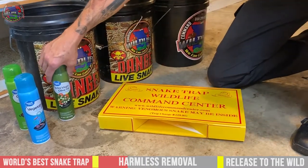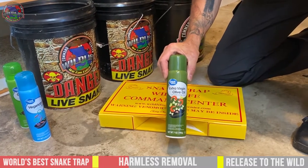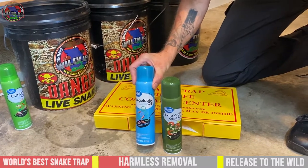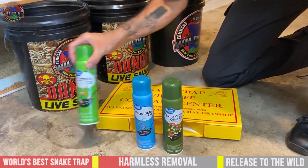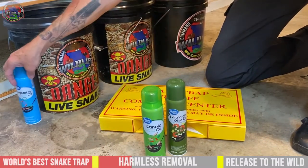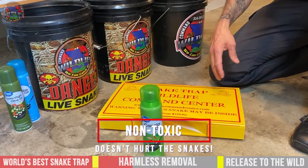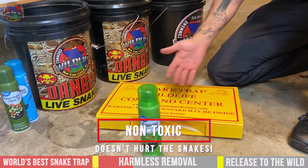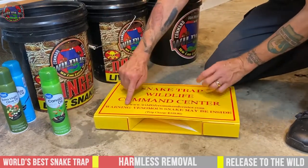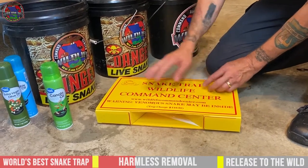The key ingredient is going to be some type of spray oil. This works good, this works good, but this works the best — for today's video we're going to use the canola oil. It's really good, it's non-toxic, and it doesn't hurt the snakes whatsoever. The first thing is you want to make sure the snake is non-venomous. If it's venomous, it will hurt you.